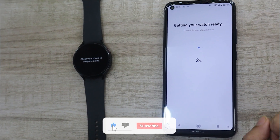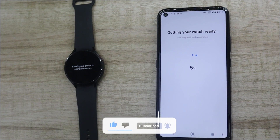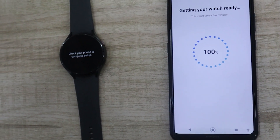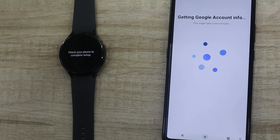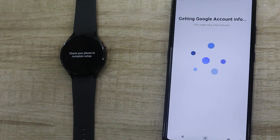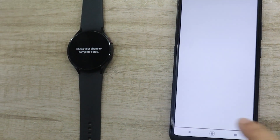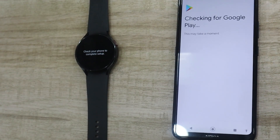Once you log in successfully, you will see a Getting Ready screen on the phone. It can take 2–5 minutes, so don't panic if you aren't able to use the watch immediately. On the next screen, the app will ask you to sign in or connect your Google account to the watch, because the watch is powered by Wear OS and you need a Google account to access the Play Store and download apps on your smartwatch.